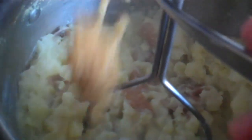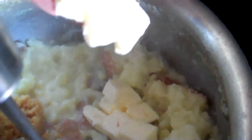I have added a bit of whole milk and I am going to start mashing. I am going to add some minced garlic and some cubes of butter.